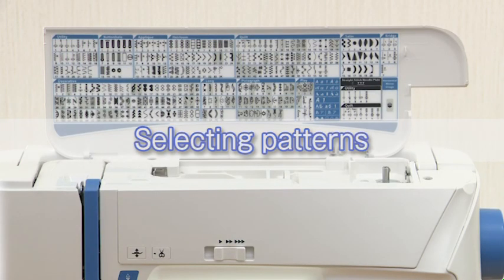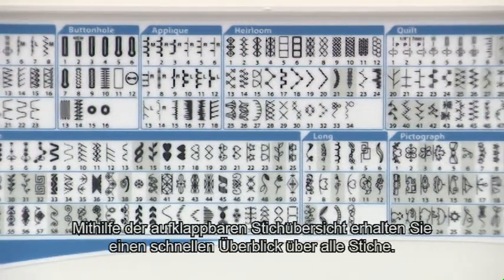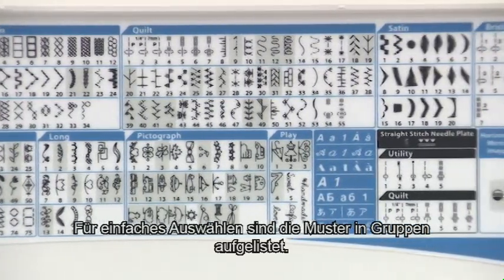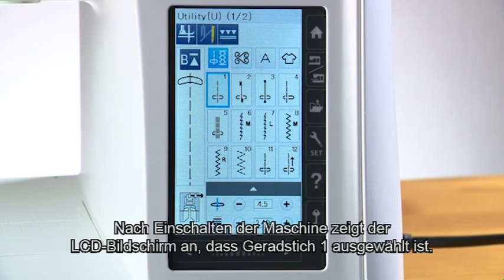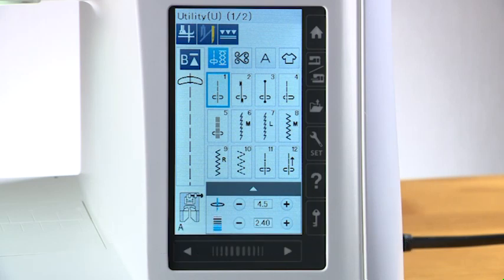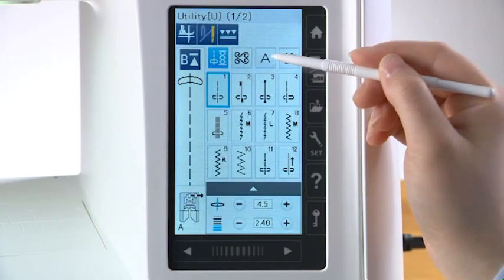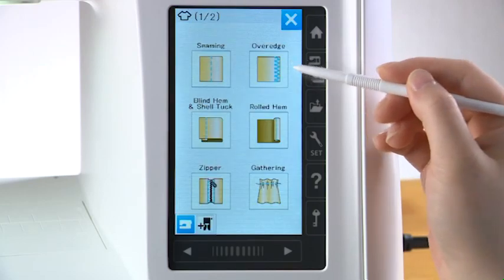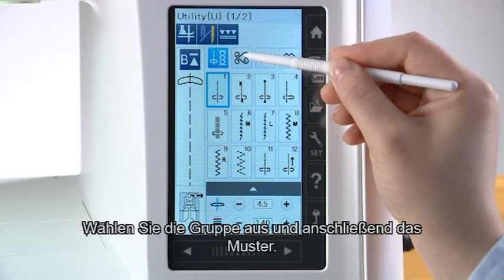Ordinary sewing — selecting patterns. This machine offers a wide selection of stitch patterns and monograms. The flip-up reference chart helps you identify all the patterns at a glance. The patterns are listed in groups for easy reference. When turning the power switch on, the LCD screen will show that straight stitch one has been selected. Press one of the category selection keys to select the category, then select the group and select the pattern.